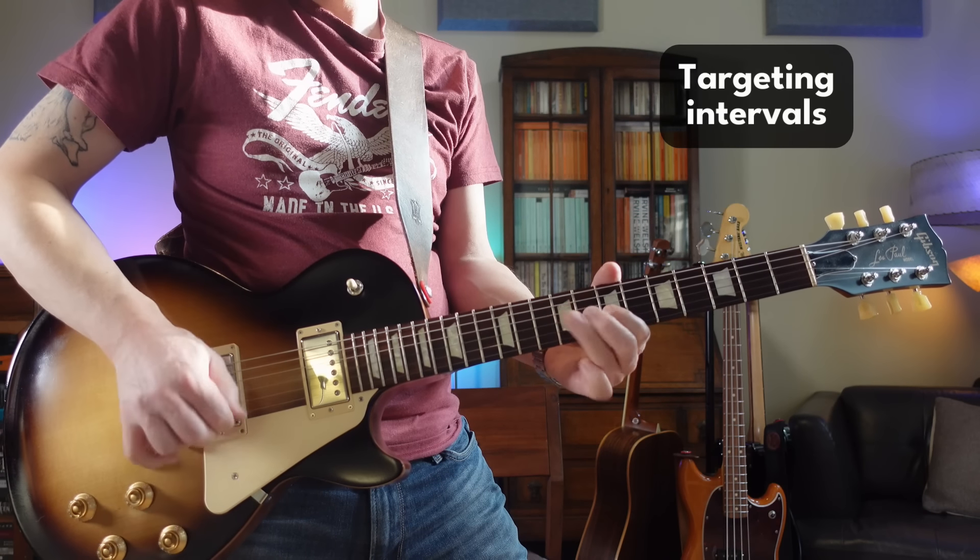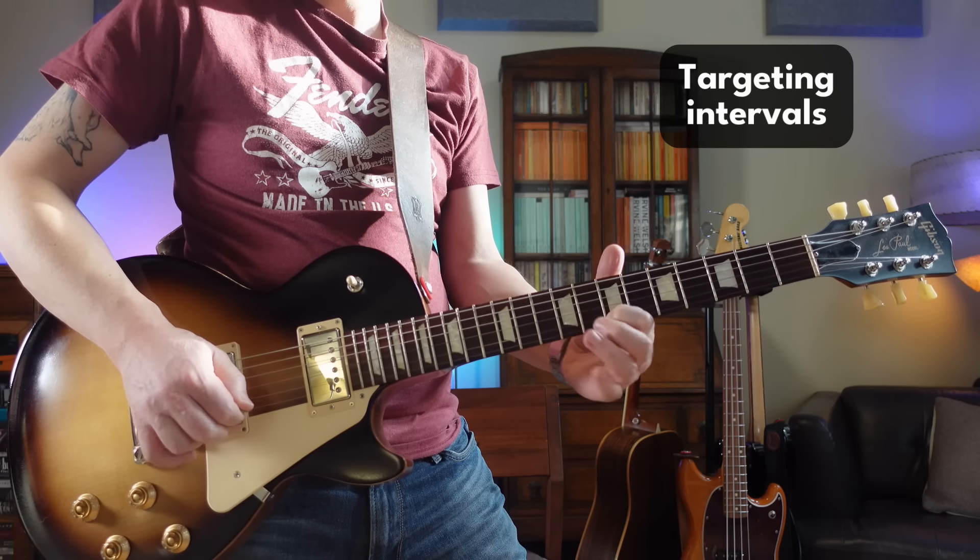They said, "Blue, you like to talk about targeting intervals a lot. Well, how do you know where all the intervals are if you don't know the full seven note major scale?" And I thought, well, that's a good point because I didn't mention that. And I do have a good answer for it.